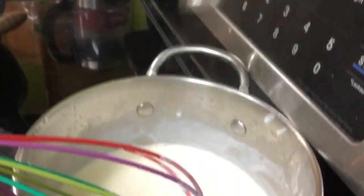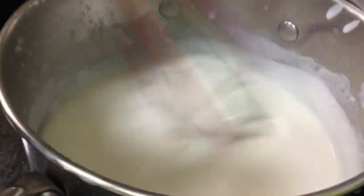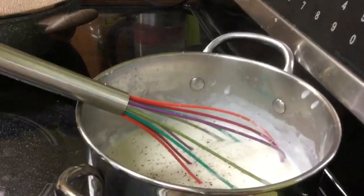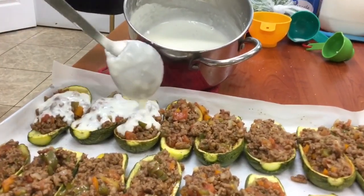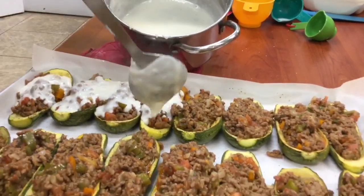Add some black pepper to your béchamel sauce, and we're also grating some nutmeg into it after we've added the pepper. The béchamel sauce is ready — pour it generously over your stuffed zucchini boats.